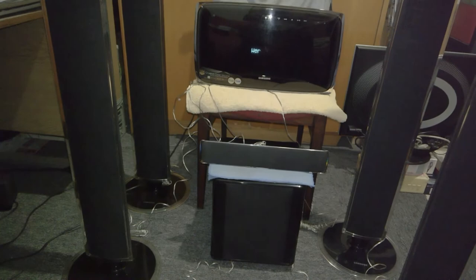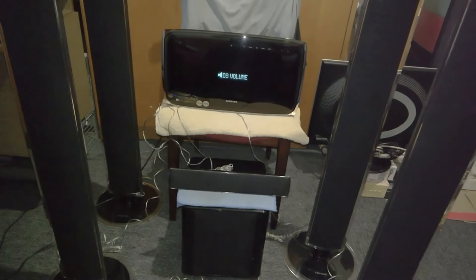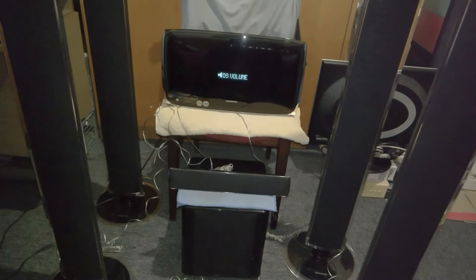Thank you for watching guys. I also forgot to show you the remote control — this is how the remote control looks like. It seems to me that the camera is out of focus for some reason. I do apologize for that. Thank you for watching guys, and see you in the other videos. Bye.